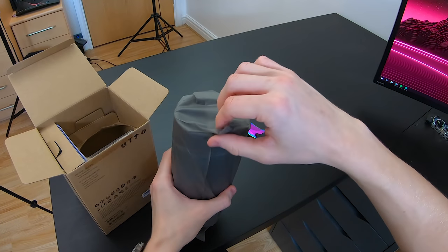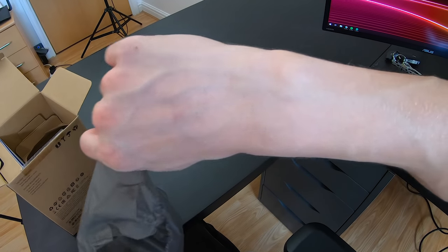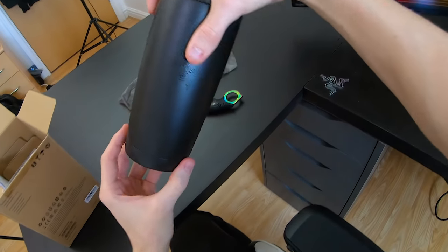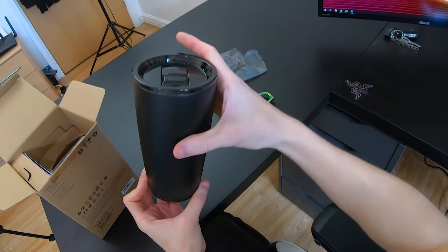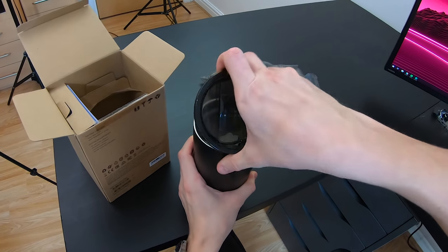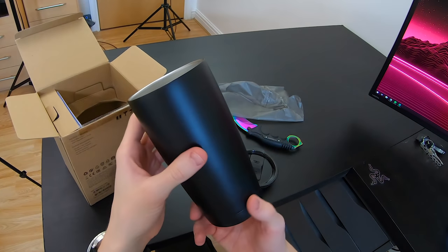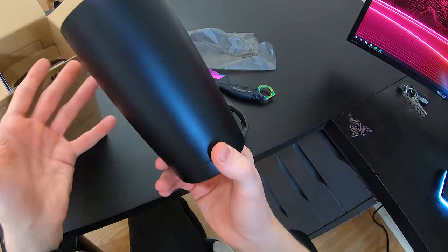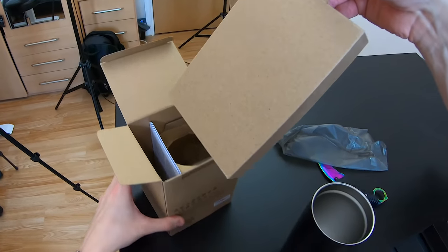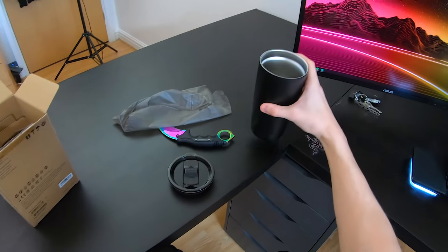Oh my Lord, oh my God. This is intense. There's so few of these around in the world, and I have one. Jesus Christ, look at this thing. 'For gamers, by gamers,' Razer logo. Wait, okay, this opens up. It's like stainless steel inside. Feels pretty good. Has a nice matte finish on the outside — fingerprint resistant as well, which is always good. Pretty cool. Now, is this the dock that comes with the RGB? This is just like a regular mug that you drink out of.